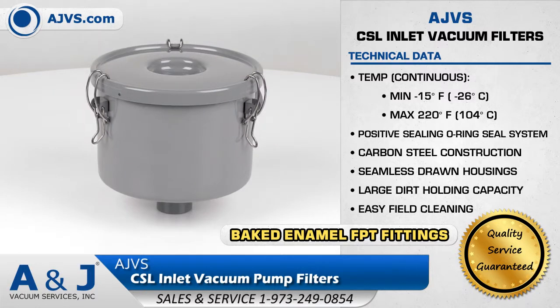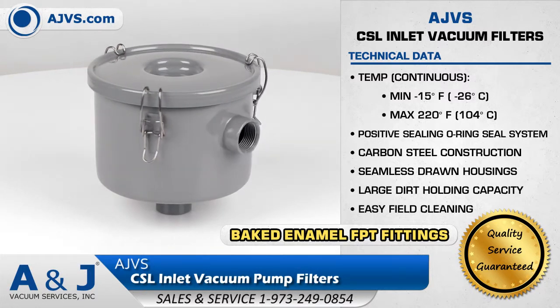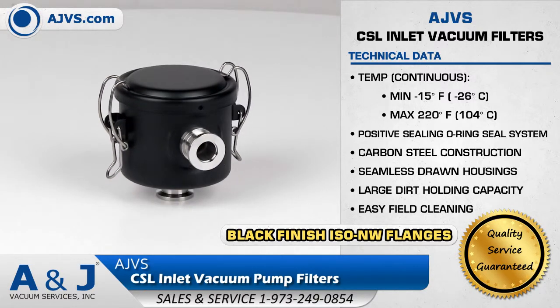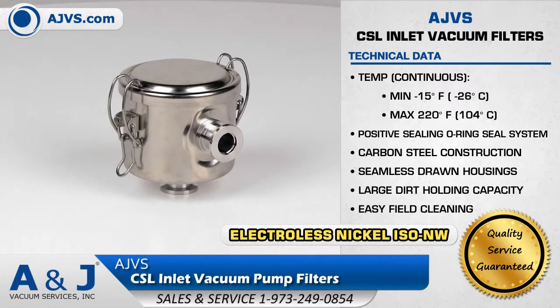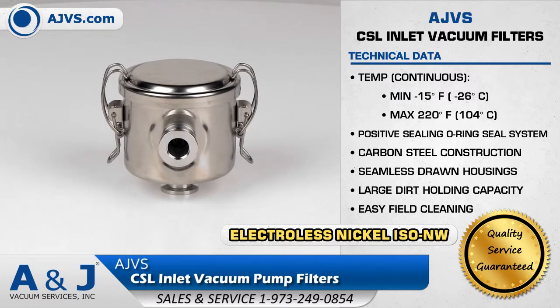The CSL Filter traps condensable vapors, prevents dry scroll tip seal migration, and protects against back streaming. The CSL Series features rugged steel construction and stainless steel ISO flanges. It has a positive sealing O-ring seal system and large dirt holding capacity for easy field cleaning.